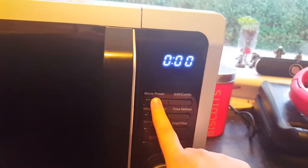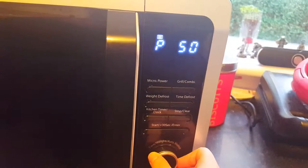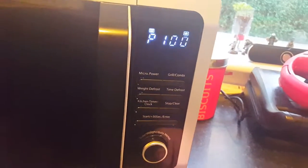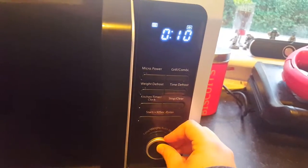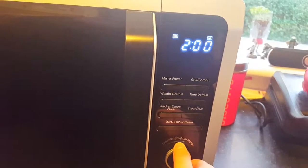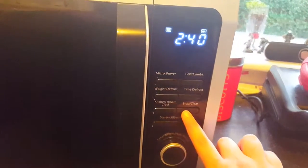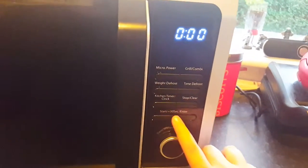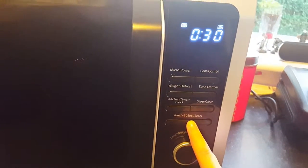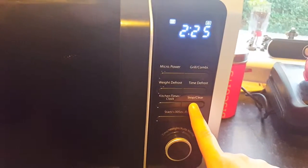For micro power, you can set it to several different amounts of power — I think it's five in total, just by turning the dial. If we set it to 100, you press the enter button, then turn the dial to your desired amount of cooking time. Or here we have the quick option which adds on 30 seconds for each press, so if you just keep pressing, the time will go up.